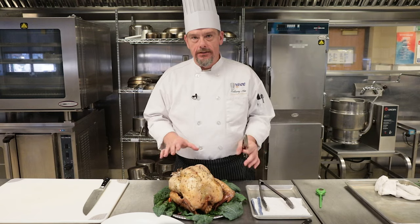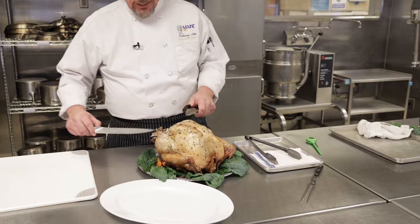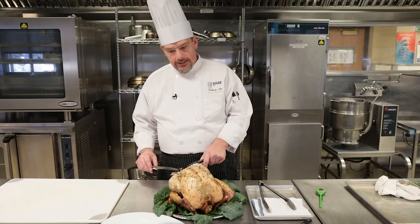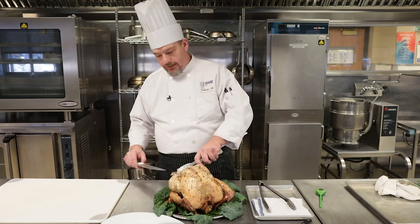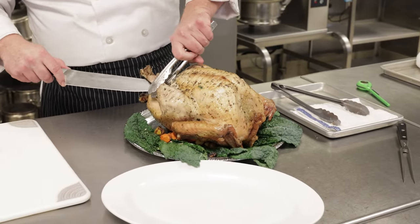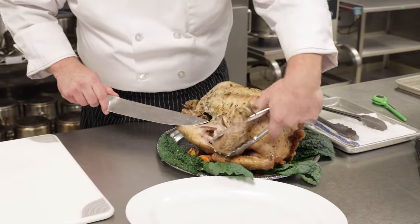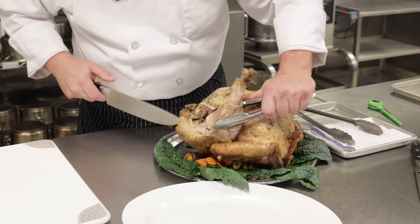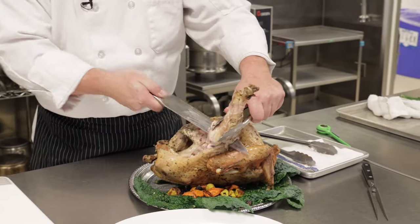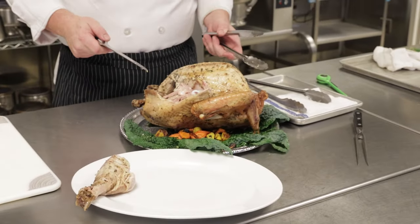This helps me handle the turkey a little bit easier. I want to get to this breast here, and that's going to be the star of the show, but I want to get this leg off. You're either going to have some string trussing tying the legs together, or a little bit of skin that's been wrapped around it. I'm going to cut through that, and I'm just going to easily lift this leg up — and this is why I like tongs over a fork — and I can just pull that back. You can hear that snap. I'm going to go in right between the joint, and I'm going to put my leg on my platter. There's the first part of the presentation.